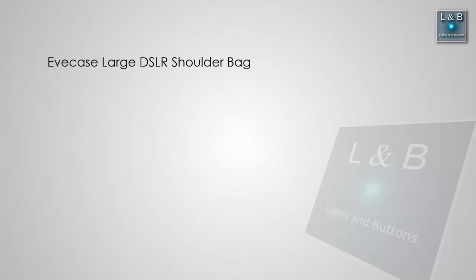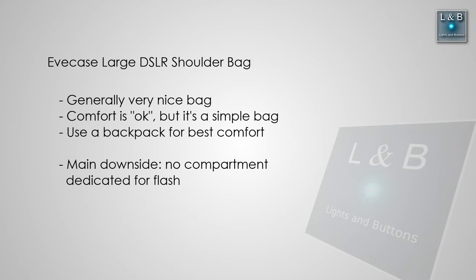Overall, I really like this bag. The only downside for me is that I can't fit the flash in the front compartment, which is unfortunate, but for $40 I can't really complain — especially since other bags are much more expensive than that. And if I want a bigger bag, I can always grab my backpack.